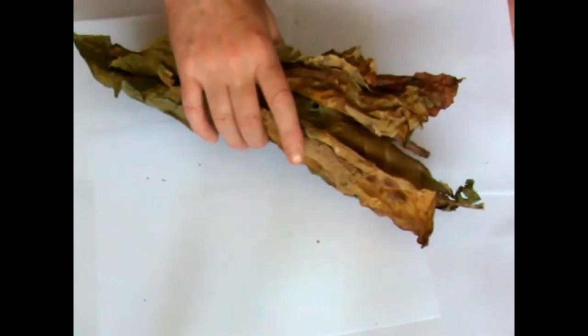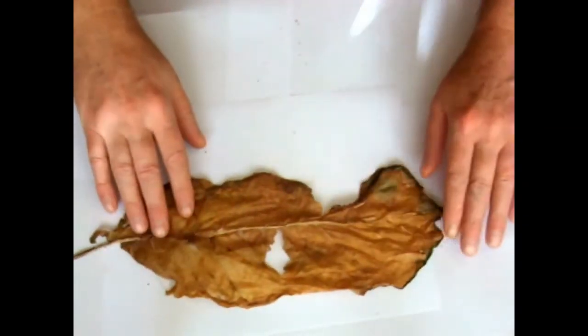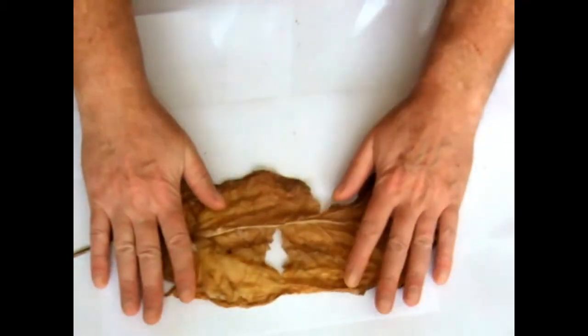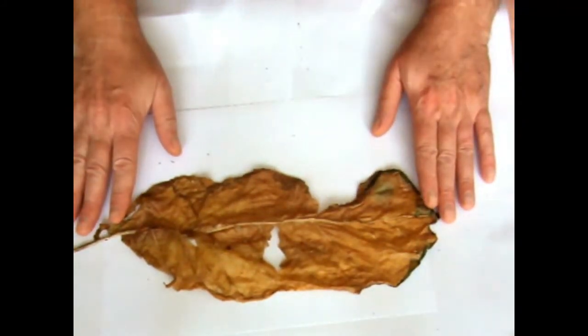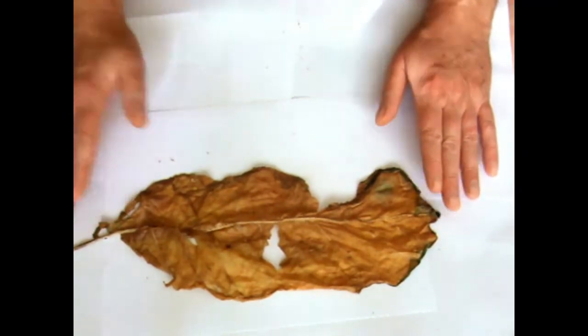You take it from there and get one of those sprayers you can buy from Wilko's — just plastic bottles with a squirty head. Take your tobacco outside and give it a good squirt to dampen it down. Then I put it on some kitchen towel below and some kitchen towel on top, and just pressed it down to take the majority of the water out of the tobacco. That way when you roll it to store it, it doesn't go mouldy.